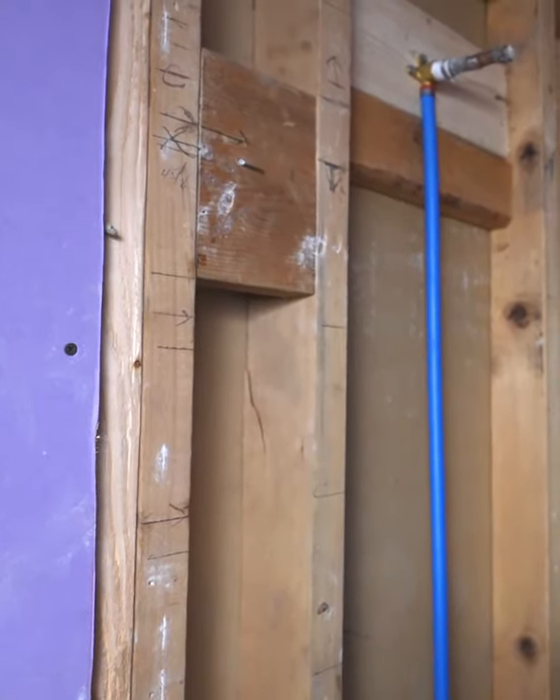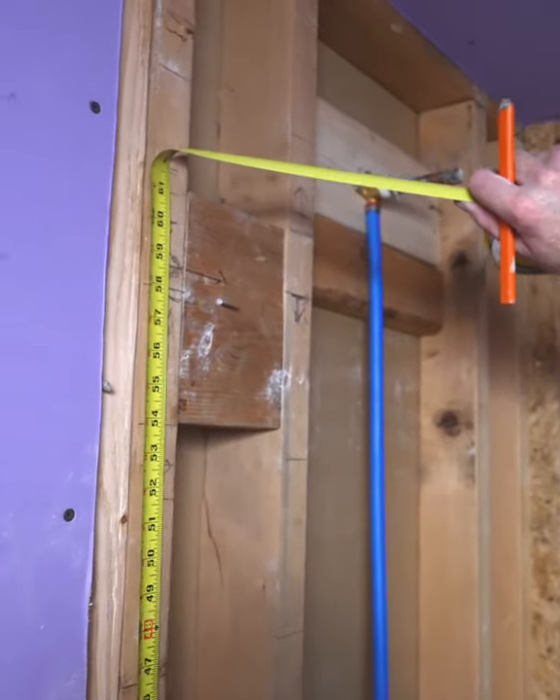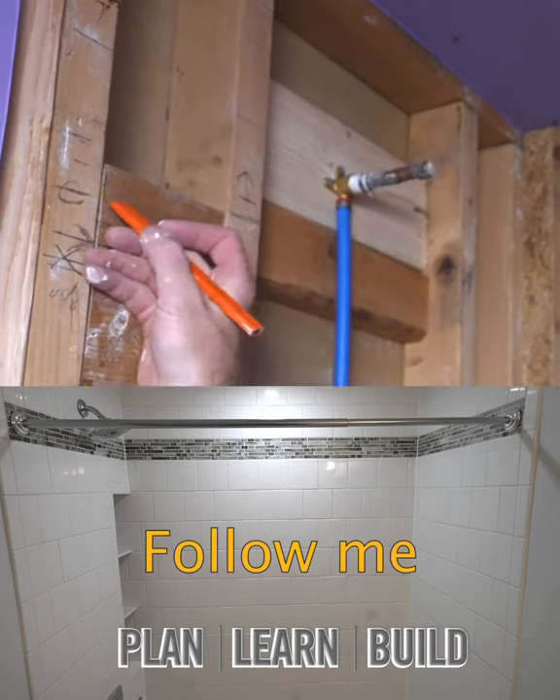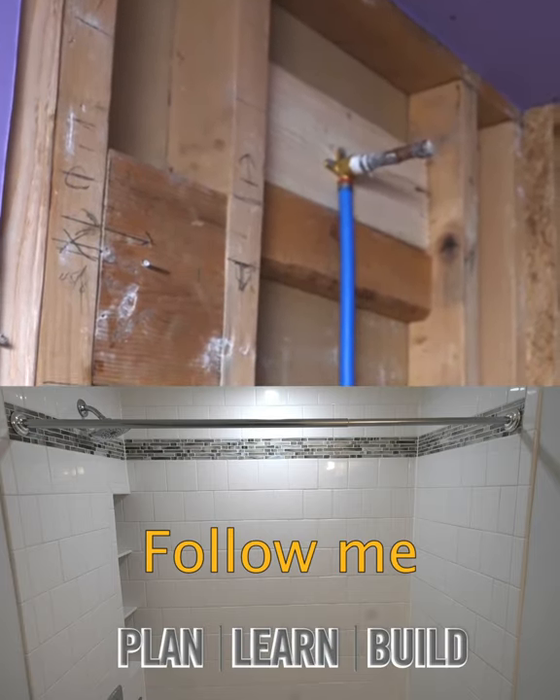Let's just double check where our shower rod will come — yeah, so 60 inches would be about right in the middle of that border, so that'll work out well.